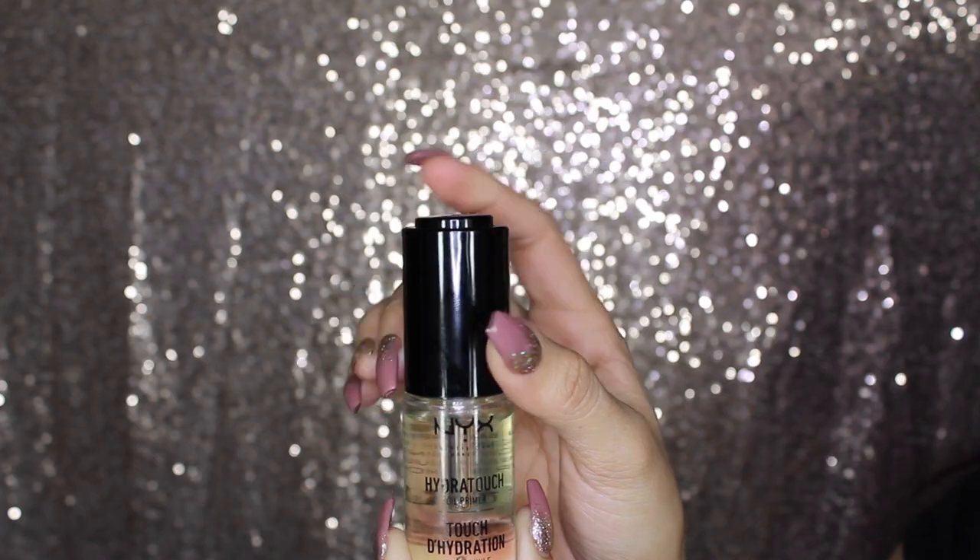I have been using this product for a couple of days now underneath my foundation. And I can tell you that I fell in love with this product right away, because it makes my skin feel very dewy and it looks dewy — it doesn't look dry and cakey. Whenever I used this underneath my foundation, I felt like my foundation lasted all day and it felt very comfortable. My skin looks really healthy and it just felt amazing.